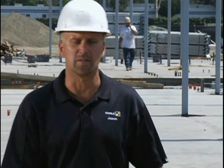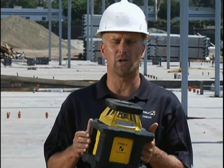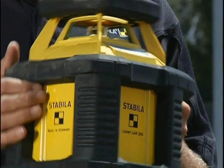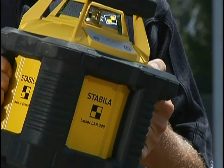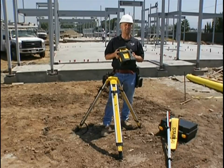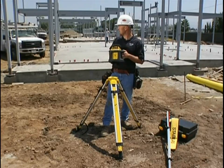I'm Jason Becker with Stabila and the next tool I'm going to show you is what we call our Off-Road Laser. It's one of the most durable lasers you'll find on the market today, and it was designed like that because if you look at a job site around you, you can see it needs to be pretty durable. It's a pretty rugged job site — it's kind of an amazing thing.